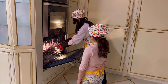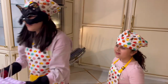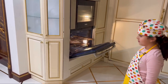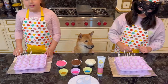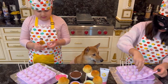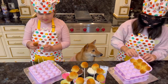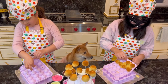Whoa, they look so good right here. Let me close the oven. Now let's take the cake pops out of the mold. Wow, these came out amazing. Oh yeah, we did such a good job. I can't wait to eat this. And we did it all by ourselves. That's cool.